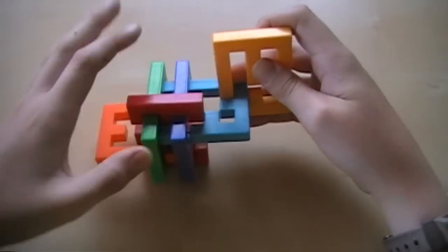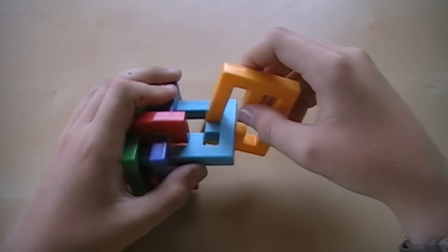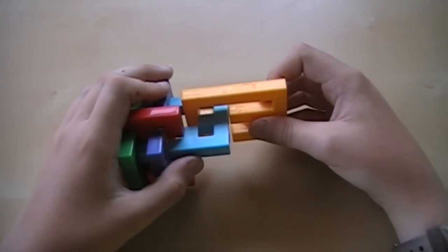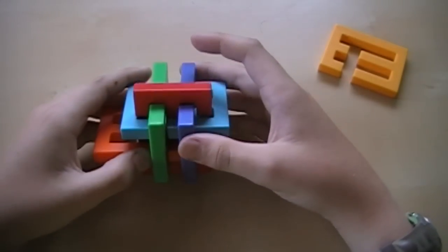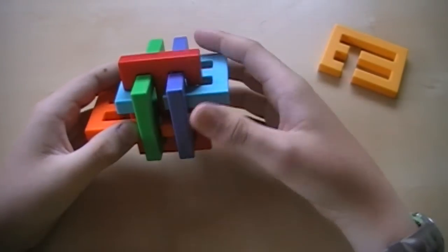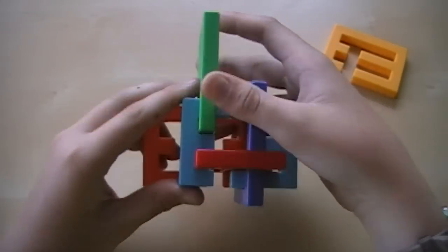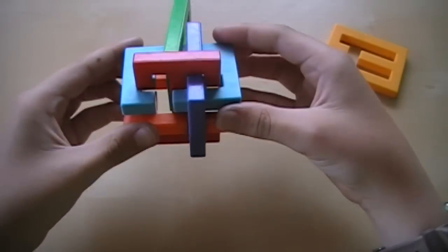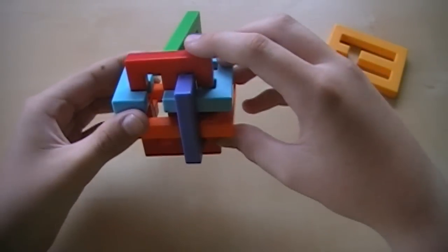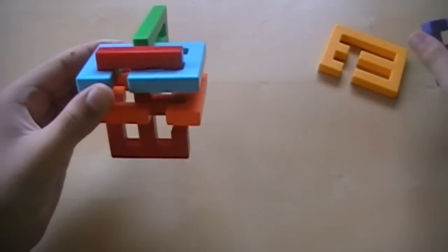Pull these pieces apart again, and then — this is a little turn that I like to do — you just rotate it like that, and then you can just pull that piece off. And then from there, you can get the green so it'll come out. You can just move it back there. And then if you line up the blue and the orange and the purple like that, and then you can push the red down, and then slide the purple out.